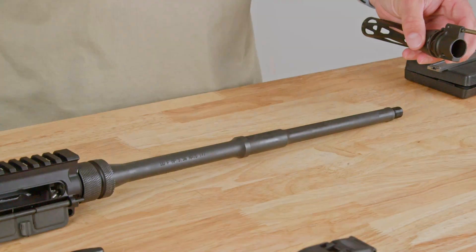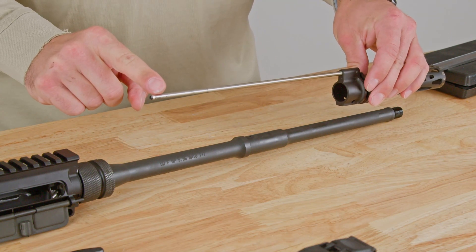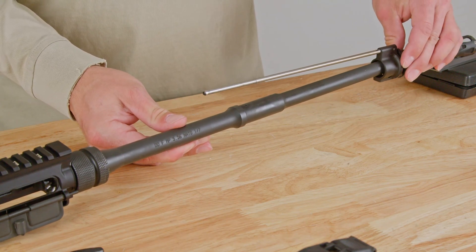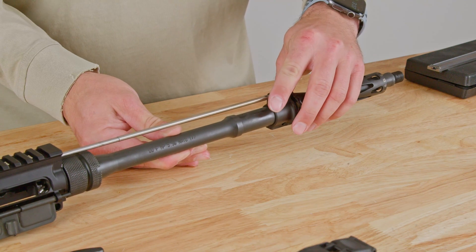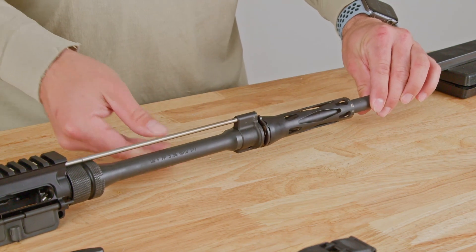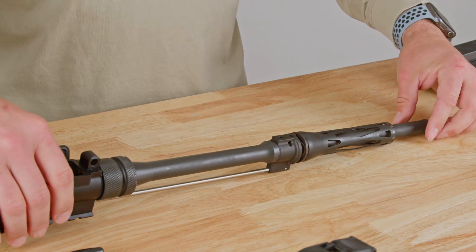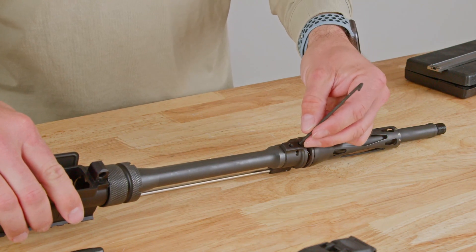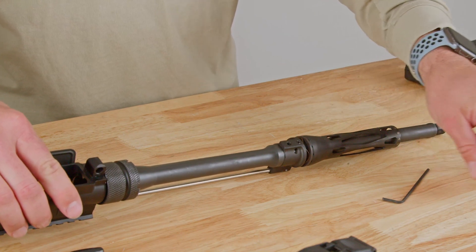To install to our barrel, we're going to slide through the barrel and onto the collar while aligning the gas tube to the upper receiver port. In some cases, a drop of oil as you get close here can help, depending on how tight the fit is. Now that we've got it generally installed, we can flip it upside down and we're going to use the supplied set screws. We're only going to install these lightly for the time being until we get them precisely aligned.